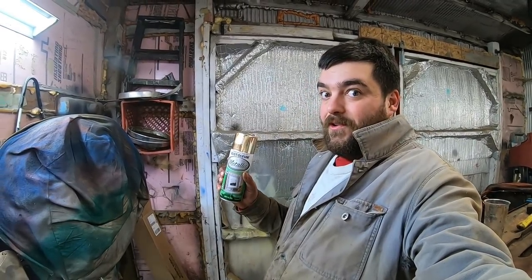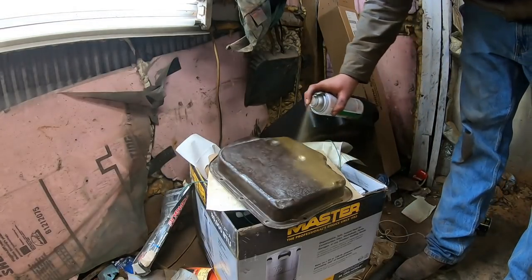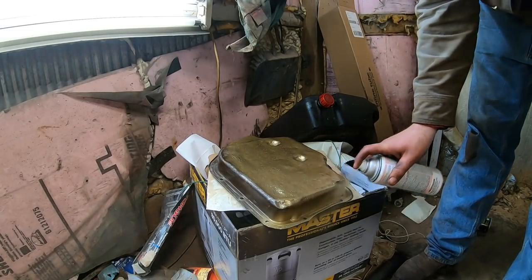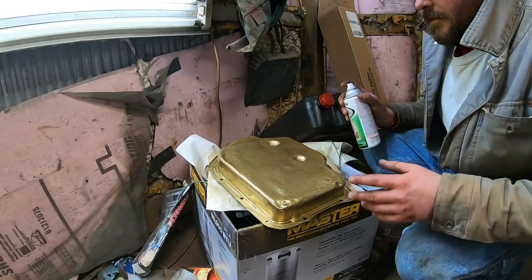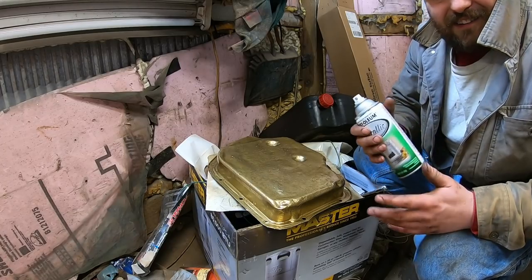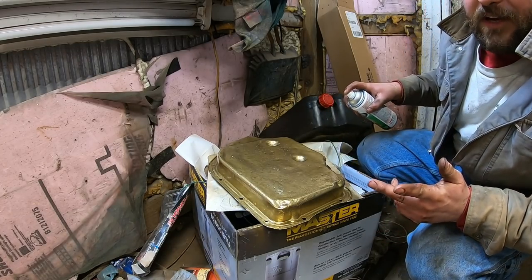I declare it good enough. Now we're going to spray this transmission pan, and there's only one appropriate color to paint your transmission pan — that's gold. We're going to pimp this trans. With the rust pits, it looks like actual gold. I've always kind of liked the look of gold anodized stuff from back in the 70s. If you poke your head under it, it might look like it's got a Moroso pan or something. It does have a gold oil pan on the engine.